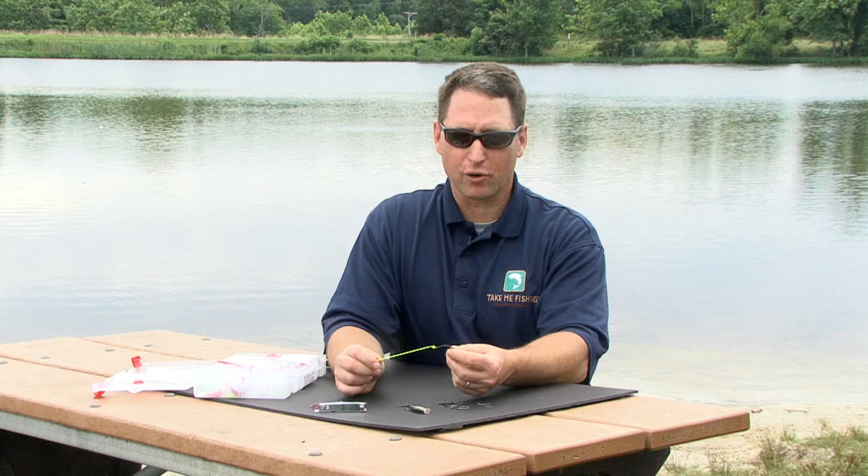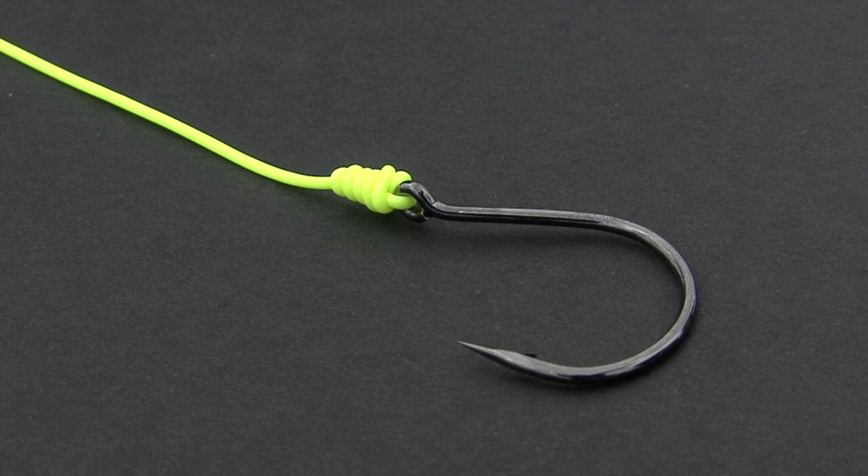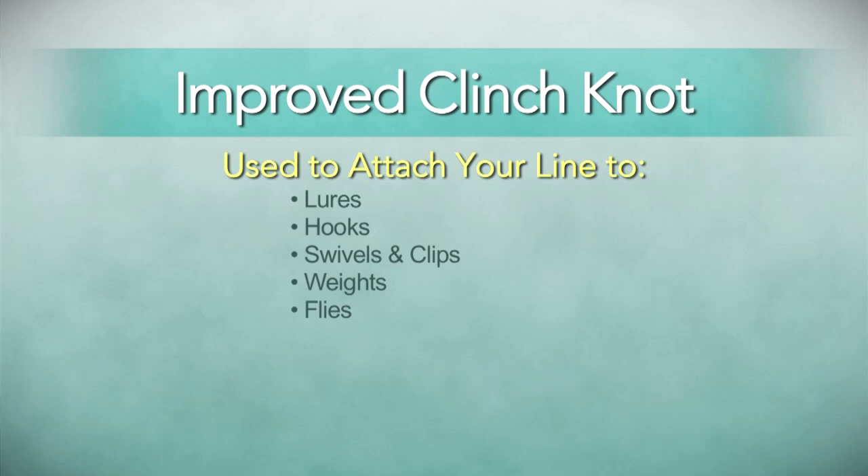Hi, I'm Tom Keir with Take Me Fishing and today we're going to talk about knots. Knots are an important part of fishing because it's what puts your catch in the net. One of the most popular of all fisherman's knots is the improved clinch knot, which is also known as the improved cinch knot.